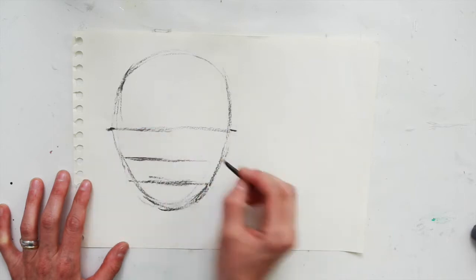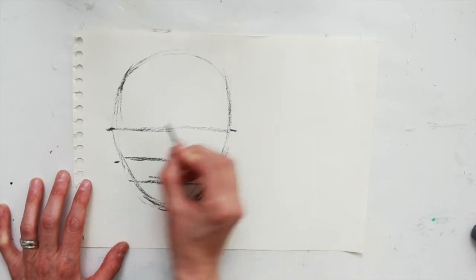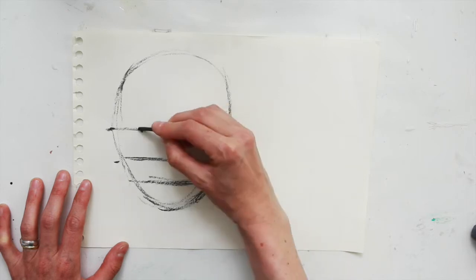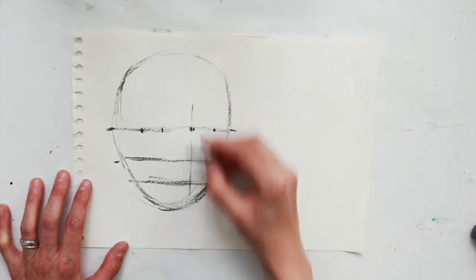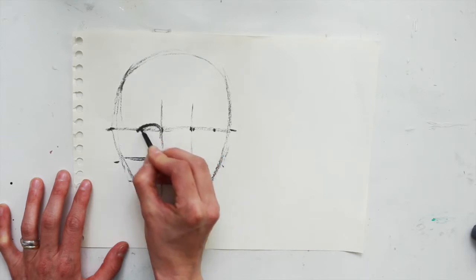Using the line for the eyes and the nose we can roughly place in where our ears will go, and using four simple dots or lines we will begin to place the eyes. They should be equidistant between each other, and we draw two lines directly down the face to help us place where the nose and the lips will lie.